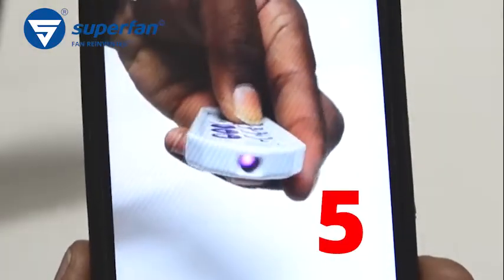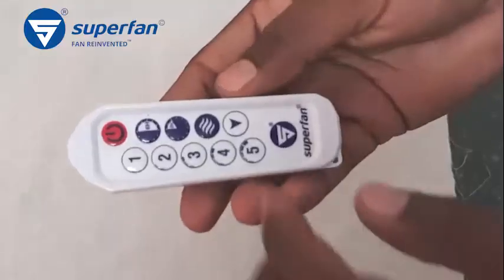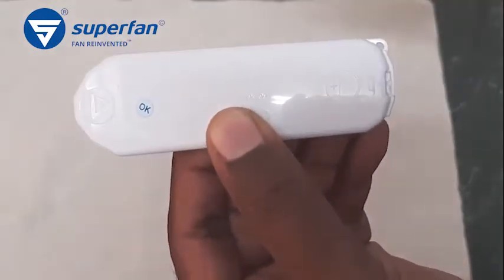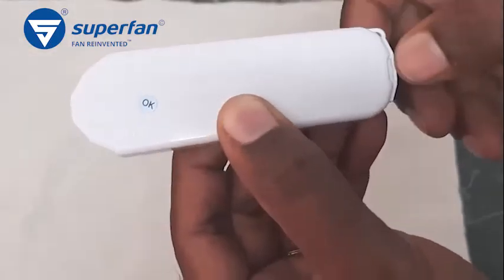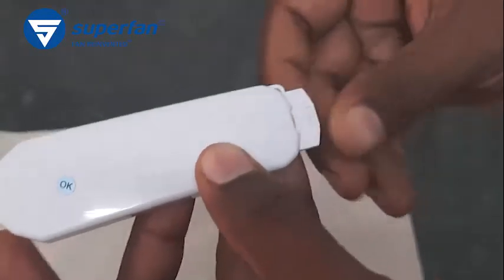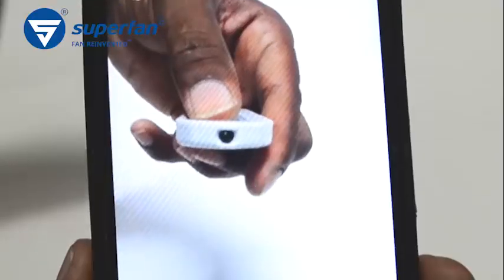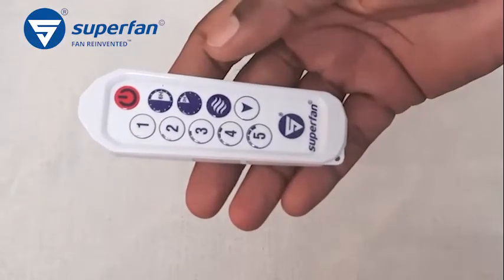Now we have successfully tested the Superfan remote. If you did not observe this indication, please change the battery in the remote. Ensure that the positive symbol is on the top as shown. Gently reinsert the battery tray to connect the battery. You may again check the remote through the smartphone as before.